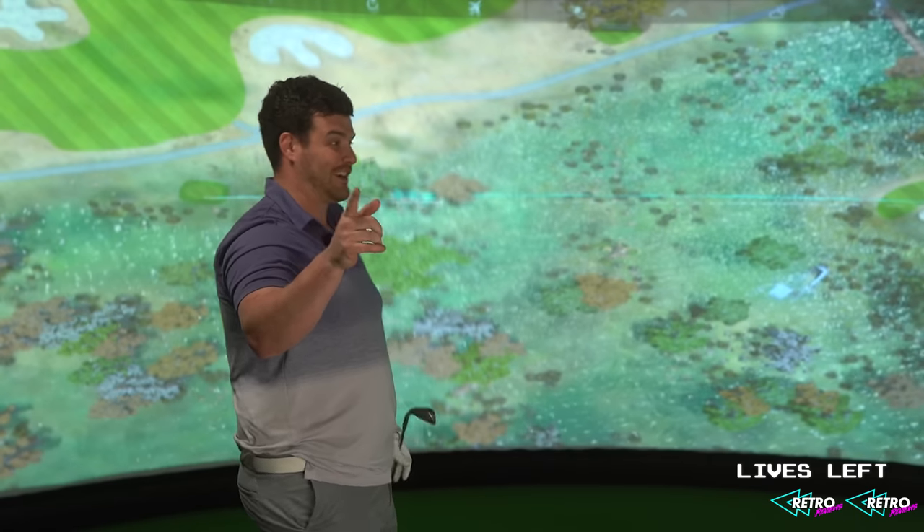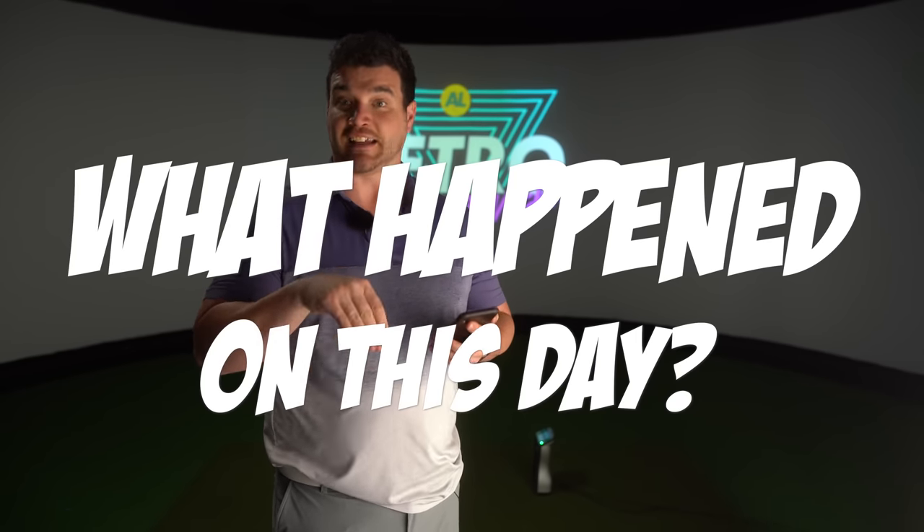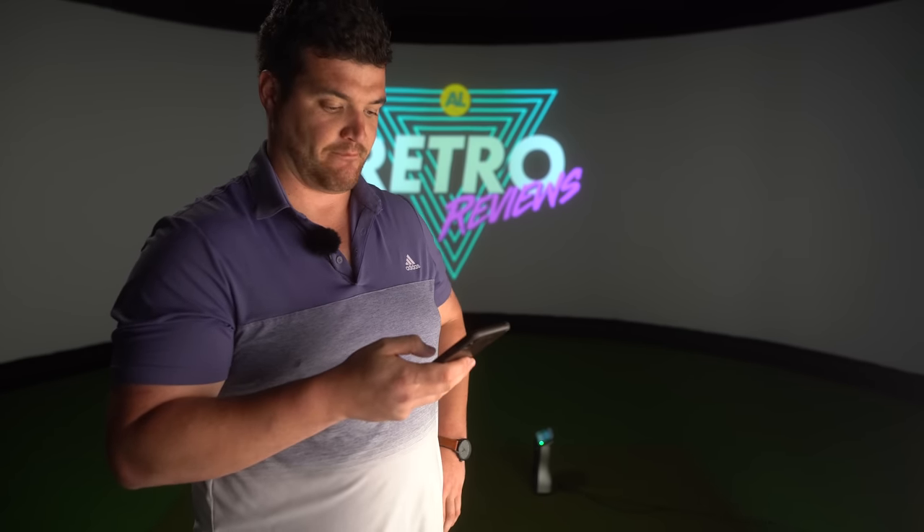That's going in the archives. So a new feature that we demoed in the last retro review — that we're going to carry over to season three — is 'what happened on this day,' this exact day in 1983. Like I say, they're not all going to be exciting or nice. December 1, 1983: Rita Lavelle, former head of the EPA, convicted of perjury.